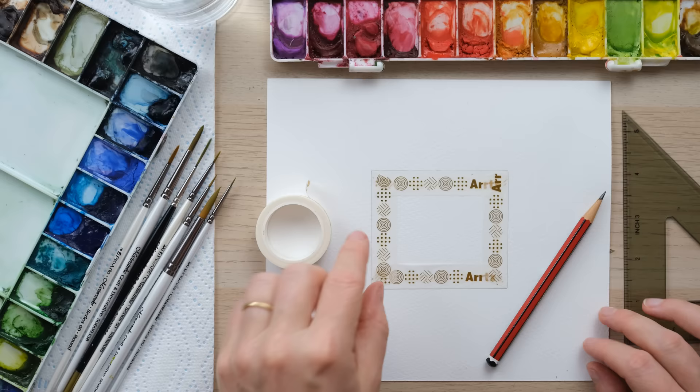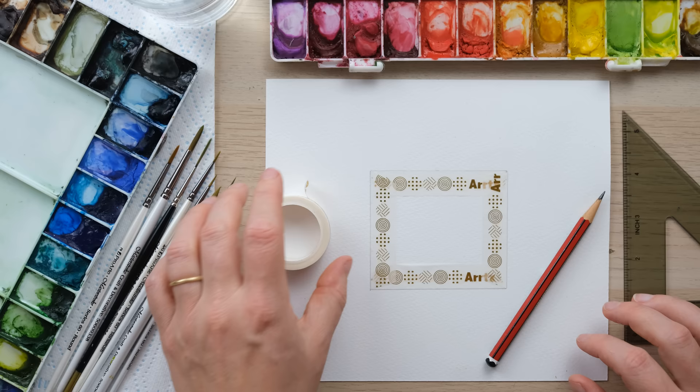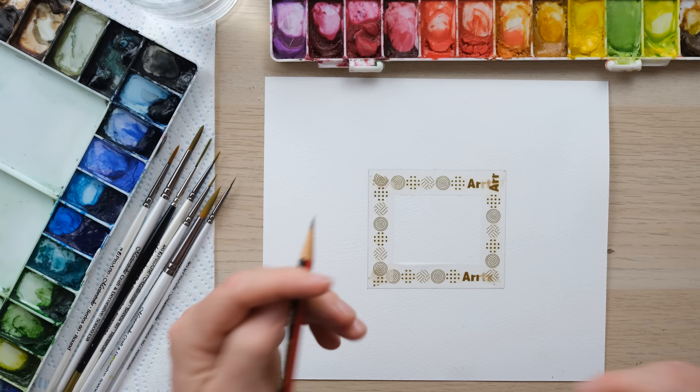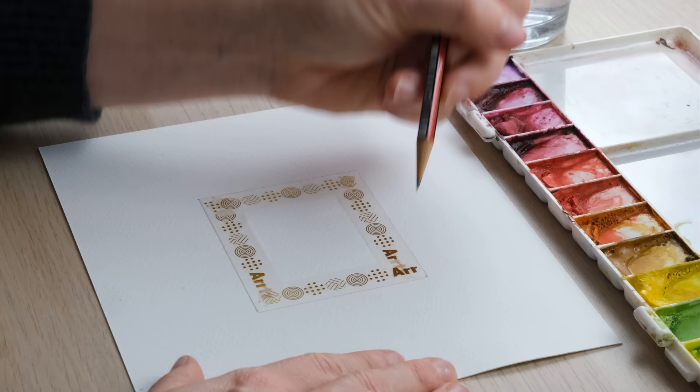I've begun by drawing a sort of squashed square — it's a rectangle but quite a blocky one, eight centimetres by seven centimetres, though of course you can make it whatever size you like. Then I've used masking or washi tape to mask off the inside of the area, which means I get a really nice clean line on the box and I can paint without worrying too much about going right into the edges for a crisp, clean line.